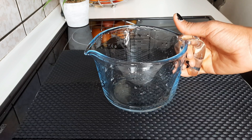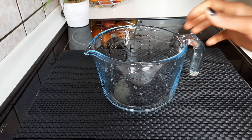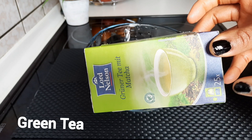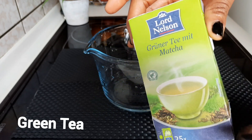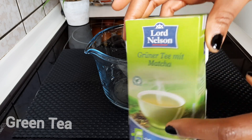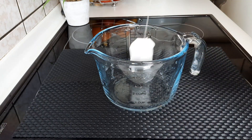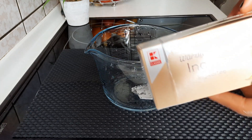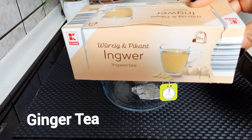We're going to be needing a measuring jug to be able to mix all ingredients together. The first ingredient we're going to be needing is green tea. I'll be using a green tea that is mixed with matcha, but if you don't have a green tea mixed with matcha you can use your regular tea. We'll be needing just one tea bag of green tea.